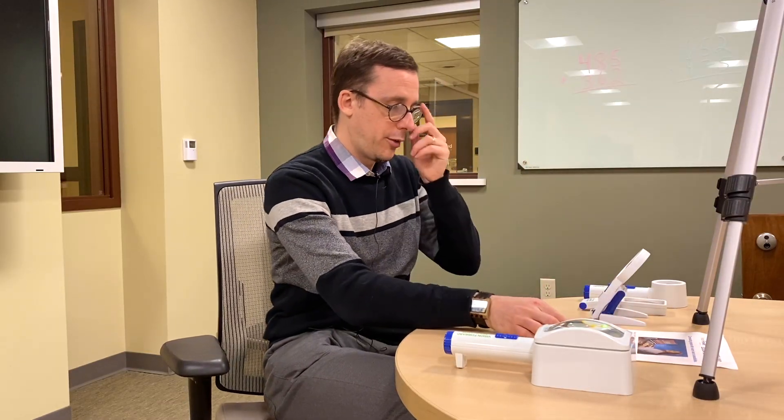Both of the magnifiers we just looked at have lights built in, and lighting is very important when it comes to magnification. It can really aid in helping you see what you're trying to read. If you're going to buy a magnifier, you'd want one with an LED light built in — they're nice and bright, don't use too much power, and don't get hot. You could also use an external task lamp on a table or standing on the floor next to where you're working.